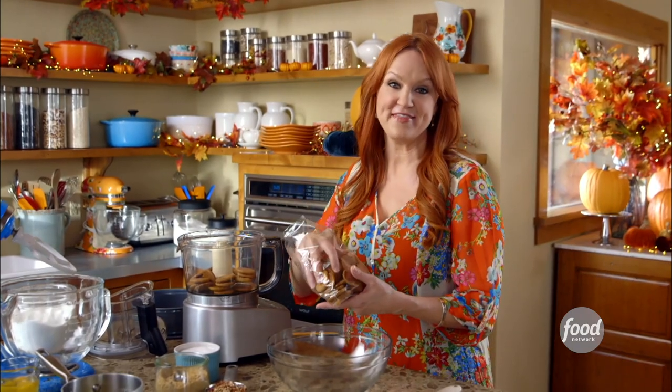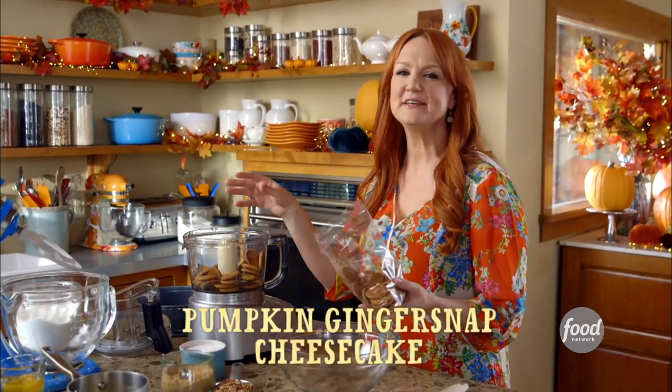I'm ready to tackle the next item on my Thanksgiving checklist: pumpkin ginger snap cheesecake.